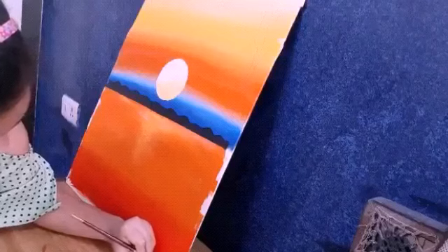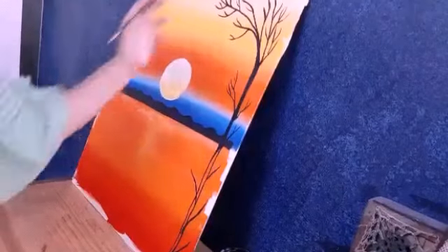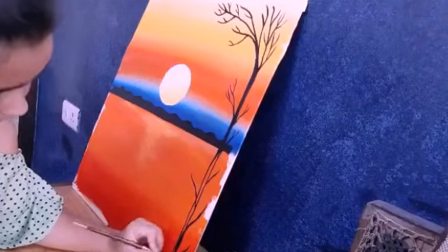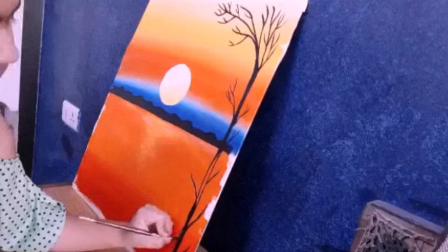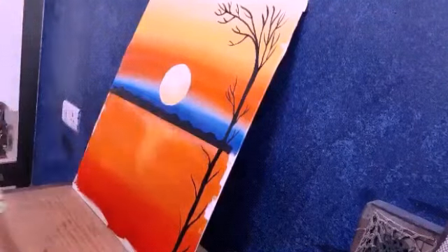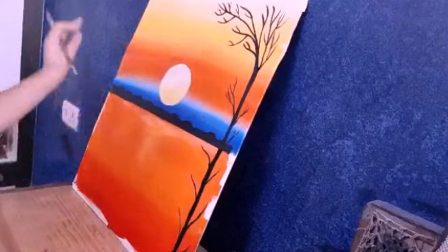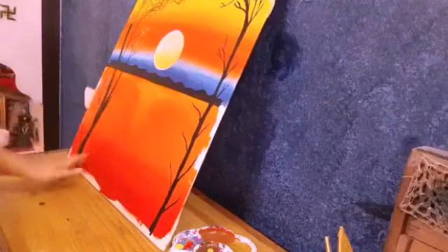Now I will take the same brush with black paint and start making trees. If you don't have any specific shape, you can do any shape. You can see I have completed the tree. Now I have to fill it — if we fill it slowly then we can fill it nicely. In the other tree I have made petals — I will show you. It's done: I have made a tree with petals.